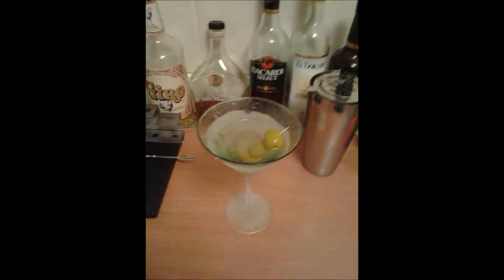Hi YouTube, I'm making a video today about how to make the perfect martini. There's a lot of contention on how to make this drink. It's very much a classic drink. James Bond drinks them. It's kind of a high class type drink. You see them on Mad Men, that sort of thing.